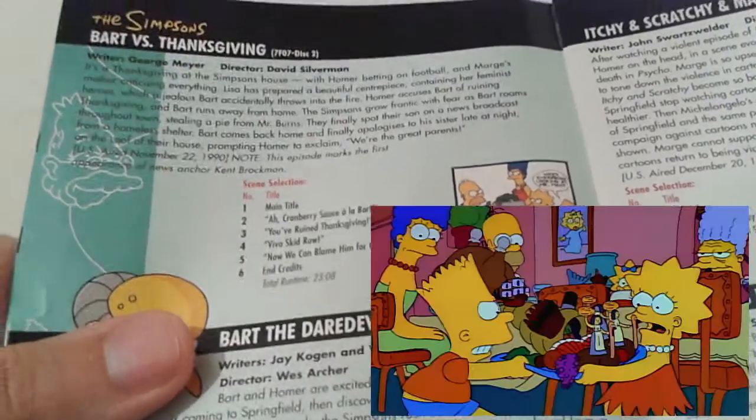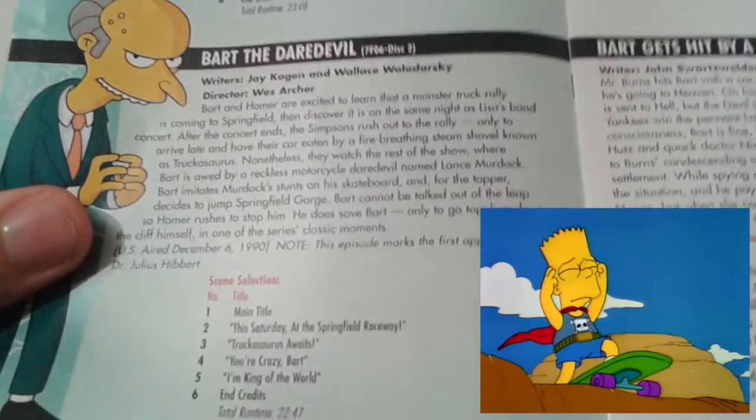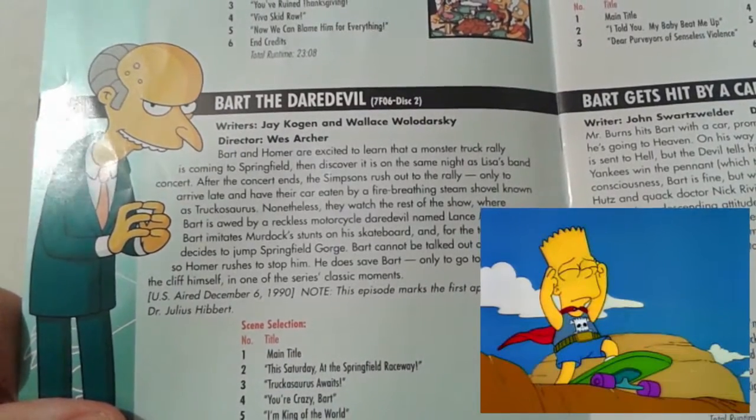Moving on to disc two, we have Bart vs. Thanksgiving — quite a forgettable episode, but I re-watched it and I really loved the ending where Bart and Lisa have a connection, which is quite cool. Bart the Daredevil — one of the most obvious and one of the best episodes ever of The Simpsons, in my opinion, where Bart threatens he will jump Springfield Gorge and instead Homer does it to teach Bart a lesson, which is quite funny.